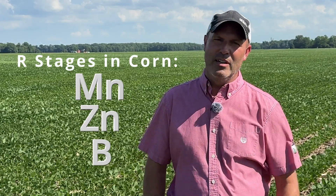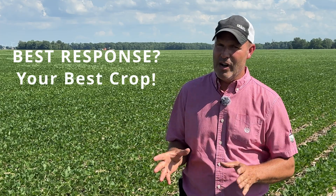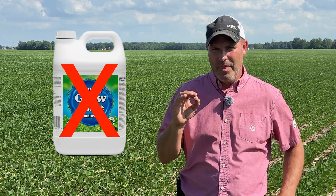We also see some pretty good responses on manganese, boron, and zinc at reproductive stages in corn as well. So those are our biggest opportunities in terms of foliar feed. Now, you will generally see the best response to foliar minor elements on your best crop. A foliar feed micro won't take a 40-bushel bean crop and turn it into a 70-bushel bean crop — they don't do that. The best response we see on micronutrient applications is on a good-potential bean crop and a good-potential corn crop. Keep those in mind as you make decisions in the last half of the summer.